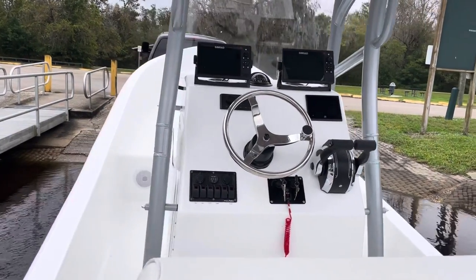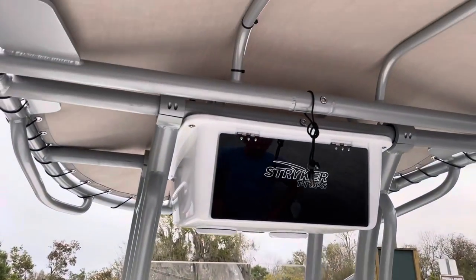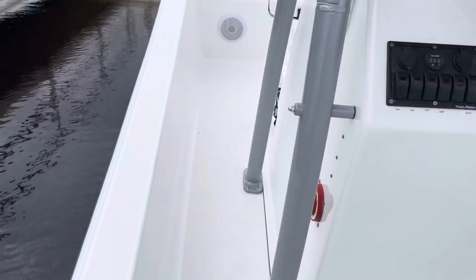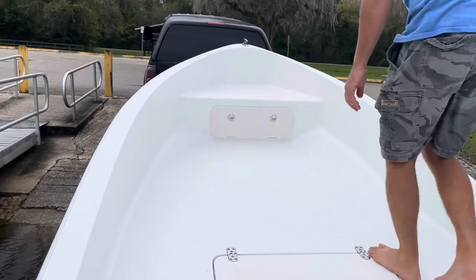Here we are aboard Berkey Boat's 26-foot panga. I'm in the water for the first time today. I have a nice Stryker t-top with a gray umbrella. And it's not your typical panga — it's finished out, the Americanized version here.